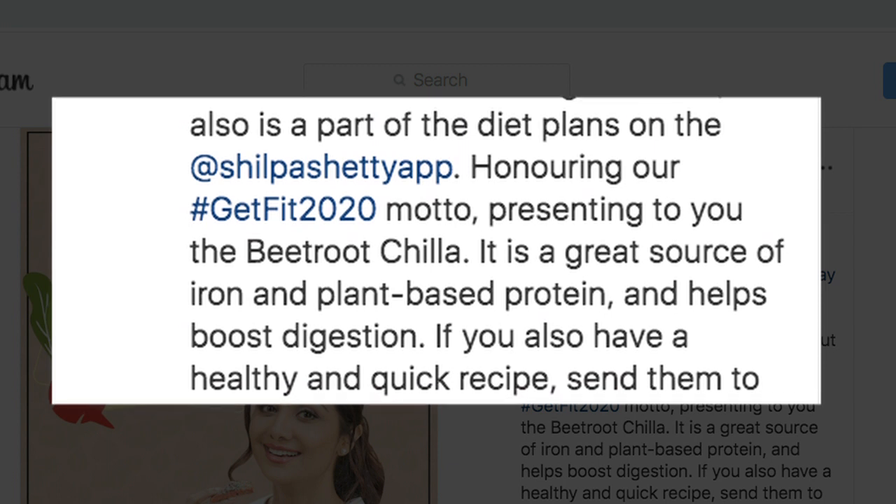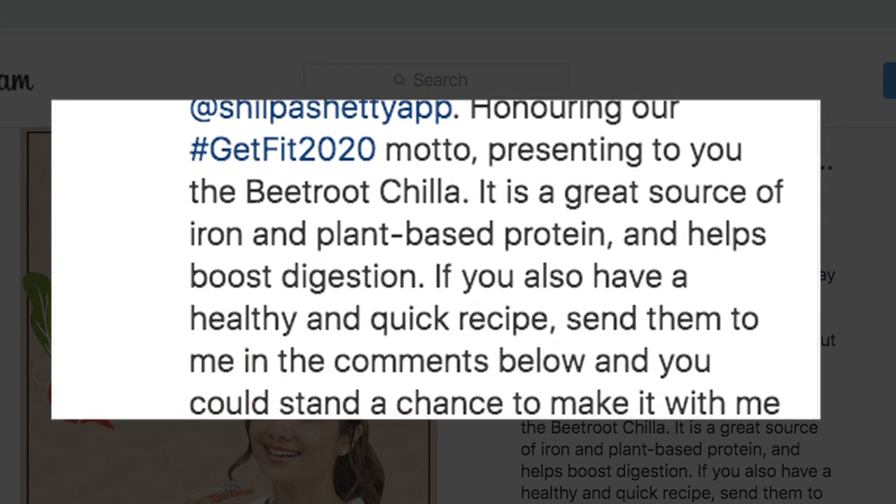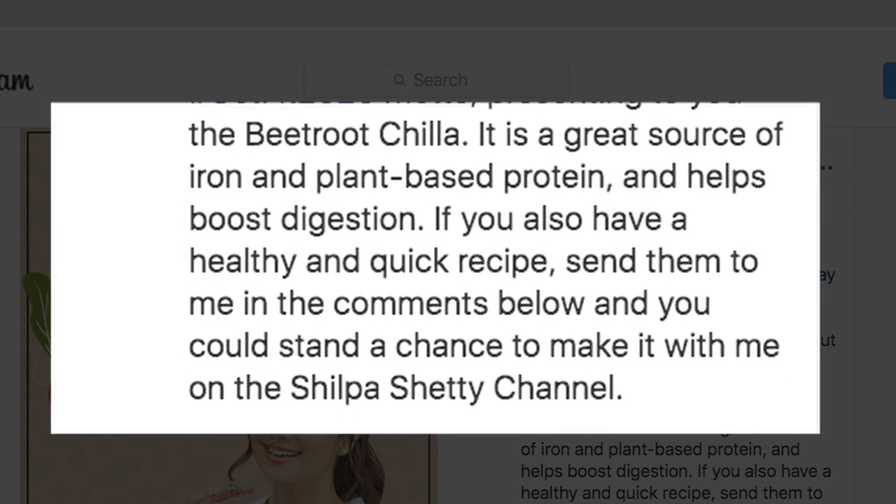It is a great source of iron and plant-based protein and helps boost digestion. If you also have a healthy and quick recipe, send them to me in the comments below and you could stand a chance to make it with me on the Shilpa Shetty channel.